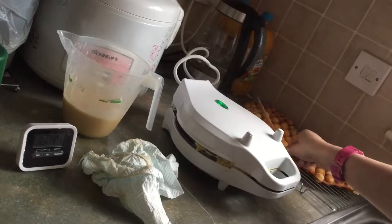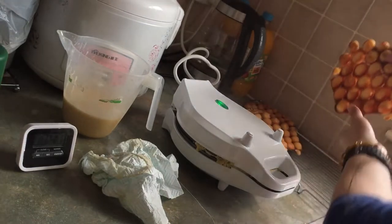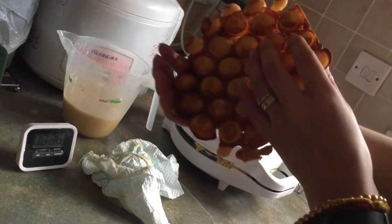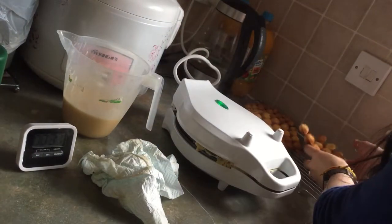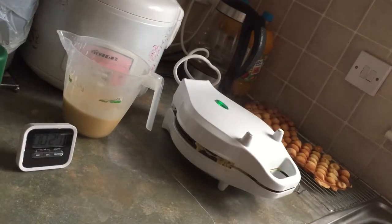So these are the ones that I made earlier. This one — nice and crispy on both sides. See that? That doesn't look nice though. We've got 23 seconds before the alarm goes off and then I'm going to turn it again.